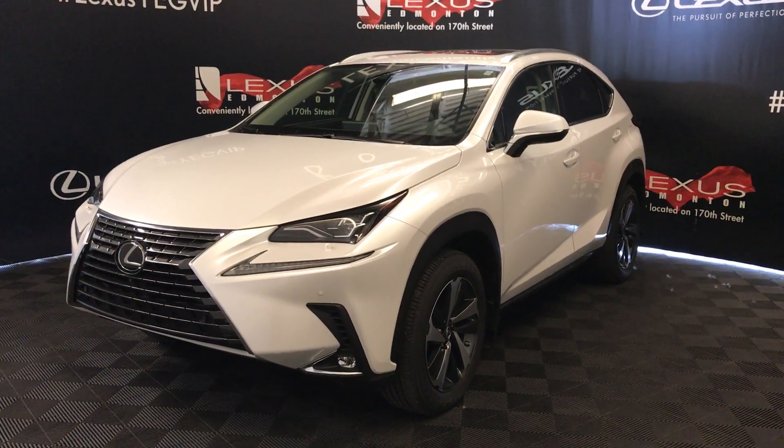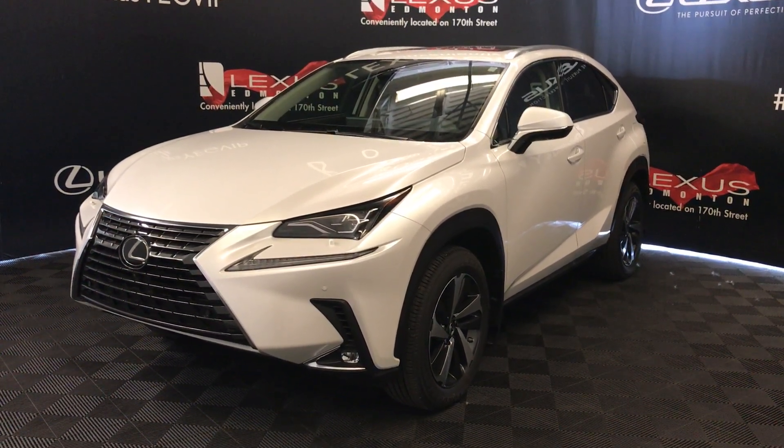Welcome to Lexus of Edmonton. We're located off of 111th Avenue, 173 Edmonton, Alberta, Canada.